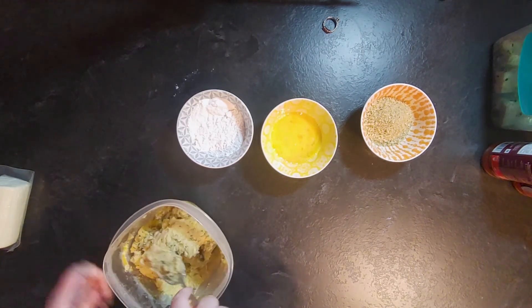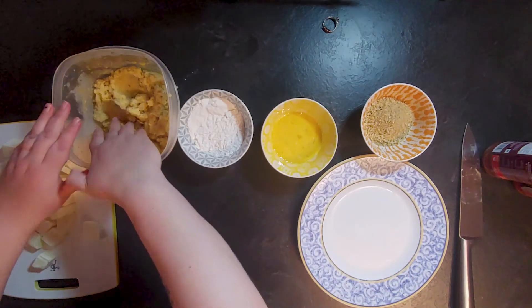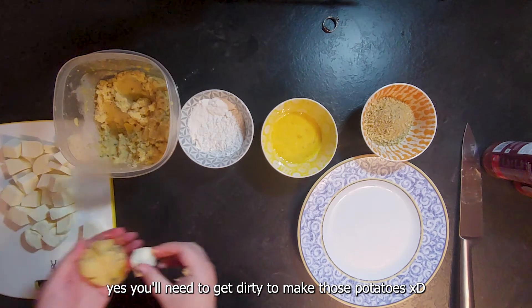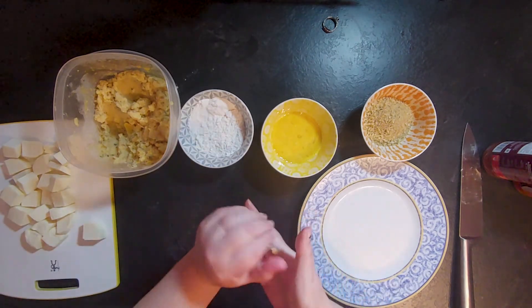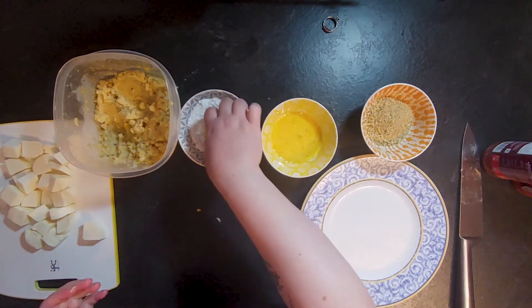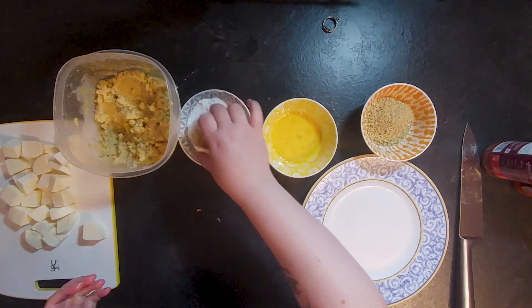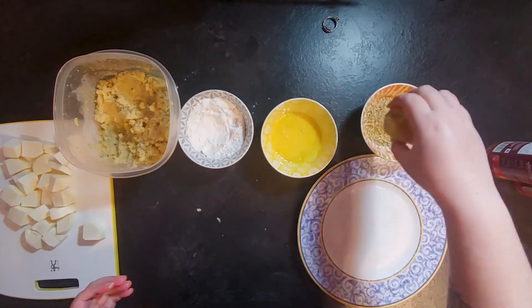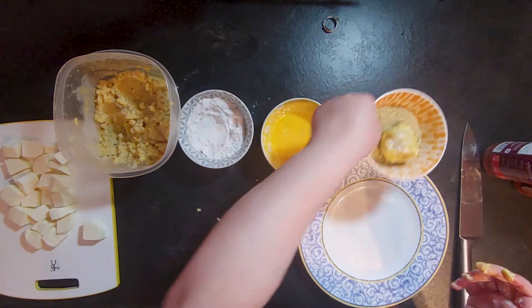I added the thyme into the mashed potatoes and it gave them a really good flavor. Then I took some potato in my hand and wrapped it around a piece of halloumi cheese that I'd cut up. Once I had a nice ball and the cheese was fully covered, I dipped it in flour, then egg until fully coated, and then again in the panko, and I repeated that process.